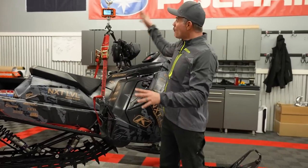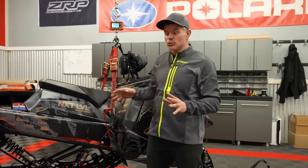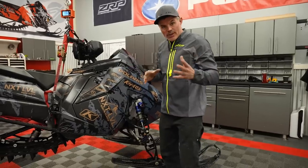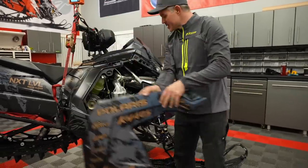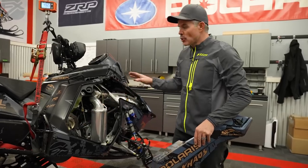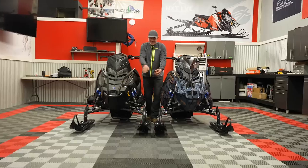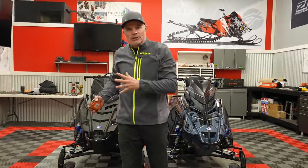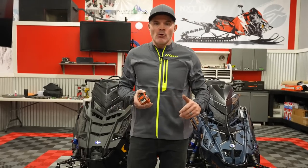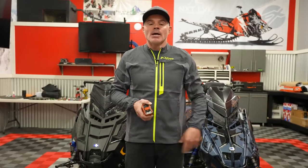Hopefully you guys are seeing just how real world this is — I'm not protecting anything here, just explaining the significant differences between these two sleds. To keep the video honest: this Matrix also has the cooker as well as the SLP comp can. Very similar setup, no changes to the belt drive, no changes to the clutching — it's all Magnum Force weights, all the same clutching on both snowmobiles. This has been a lot of fun going over all of the differences between the Axis and the Matrix snowmobiles. Really hope the video was helpful. Remember you guys support our channel, subscribe to it, and we'll see you next time.